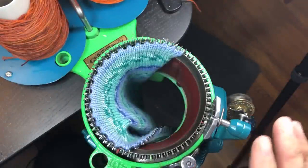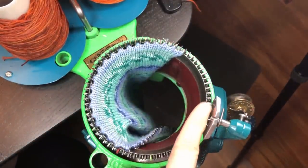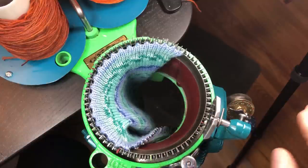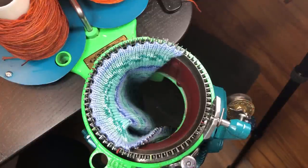Whenever you have your yarn carrier engaged on your machine — meaning it's in the correct position — try not to crank unless there's yarn on the needles. Cranking without any weight or yarn threaded may bash a slightly open latch and bend or break it, and you won't even know it. You'll be working away wondering why one needle isn't behaving. So indeed, try not to do that.